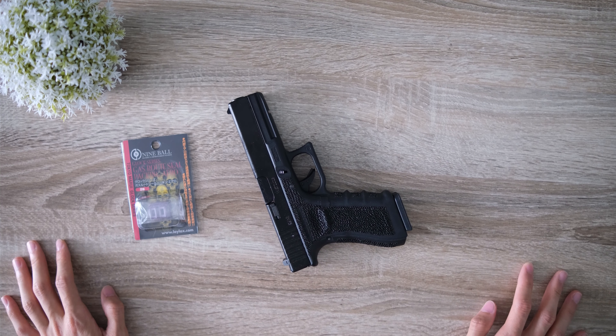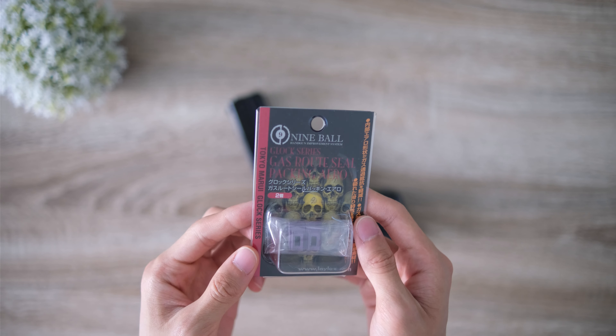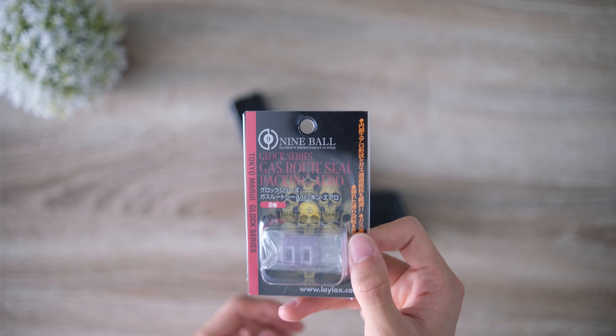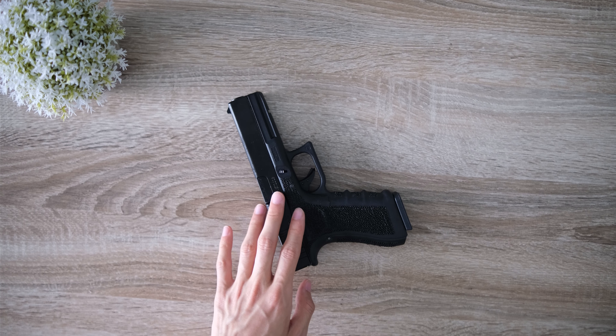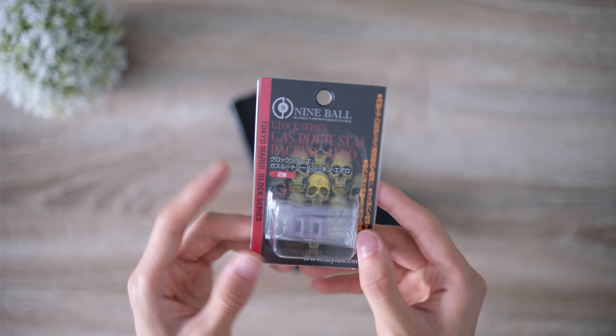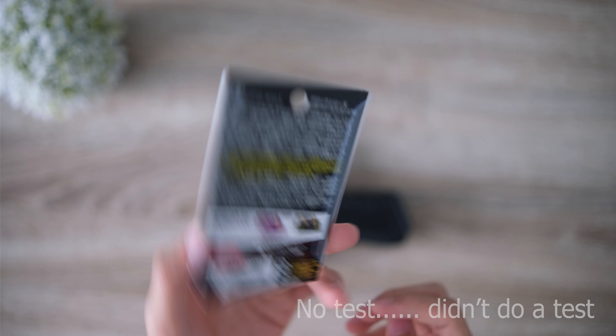Hello YouTube, my name is Steven and in this video I will be taking a quick look at this, which is a lip seal for the magazine of your airsoft gun. In this case I have the one for the G series, for my WE G18C, and I will be doing an unboxing, installation, and a quick little test at the end so you can get an idea of what to expect.